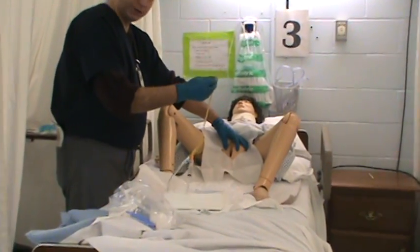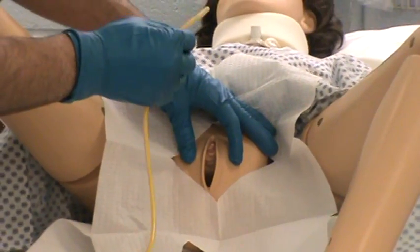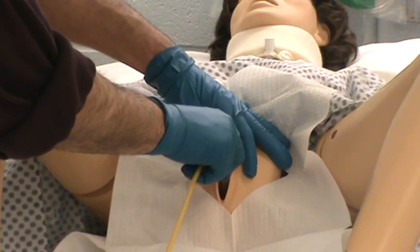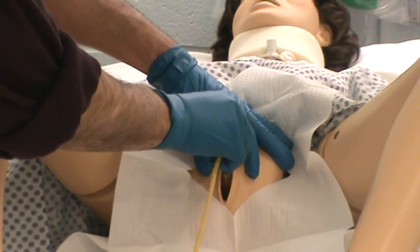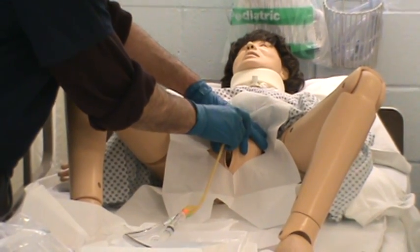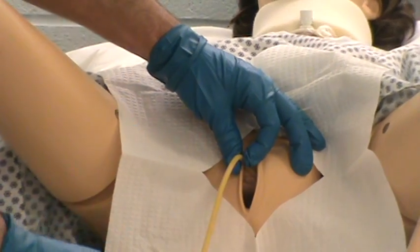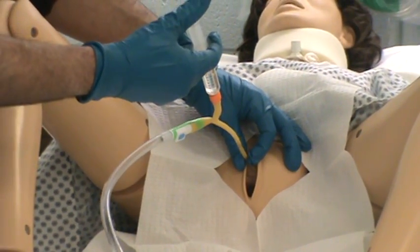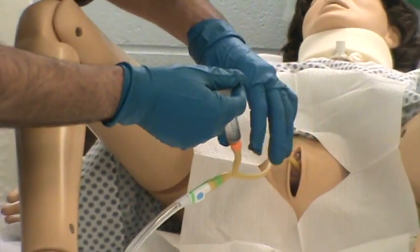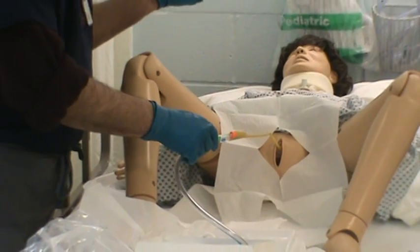We're going to simulate inserting this into the urethra. I'm going to tell the patient they'll feel some pressure — take a deep breath in and blow it out. I'm going to insert, and it should insert nice and easily. We're going to insert it until I see urine. When the urine starts flowing down the tube, I'm going to insert it maybe an inch farther to make sure we're up into the bladder. Then I'll grab it, hold it, and start inflating the balloon. Once the balloon is full, I'm going to disconnect — the patient should not be feeling any discomfort at this time.